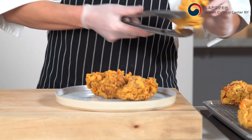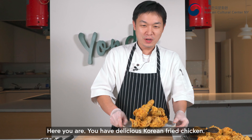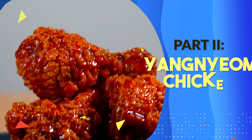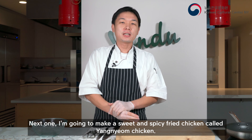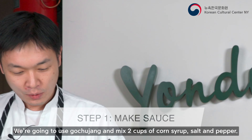After seven minutes we have a beautiful golden brown fried chicken. You should wait 30 seconds, then drain the hot oil and place your fried chicken to rest. Now I'm going to fry the remaining chicken.